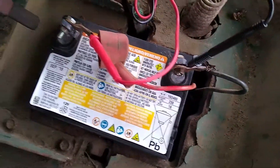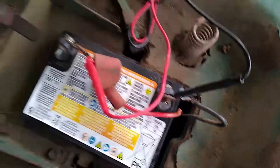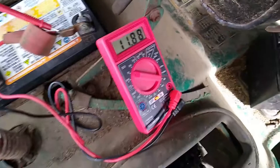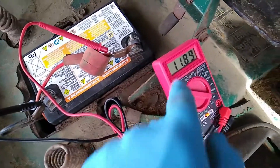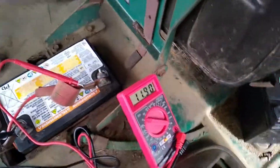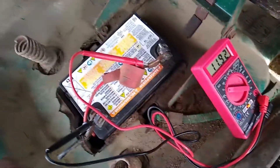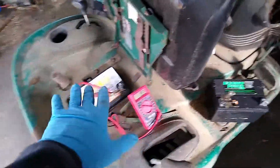Whenever you hear a solenoid chattering, you know the battery is no good — especially when the voltage is below 12. I usually charge or replace batteries when the voltage is below 12.15. I like to see it at around 12.86, 12.5, almost 13 volts. Alright, so I'm going to change that battery and then we'll do the same setup and I'll show you the difference.